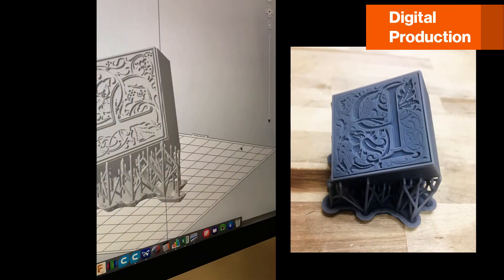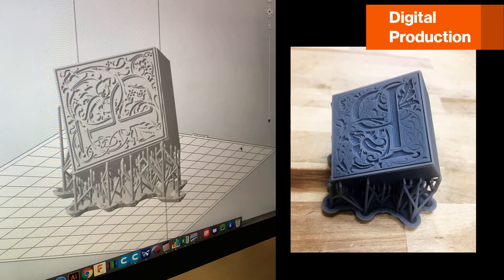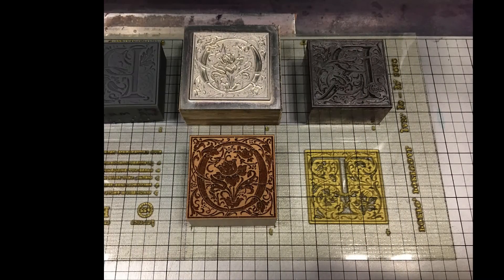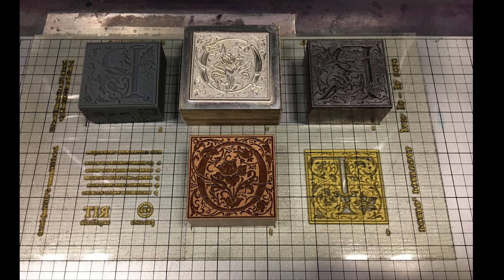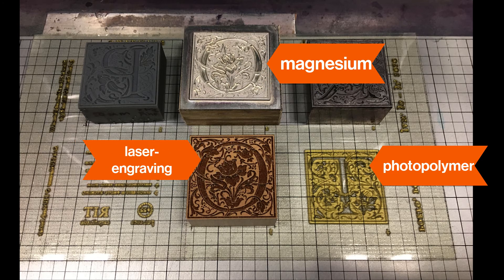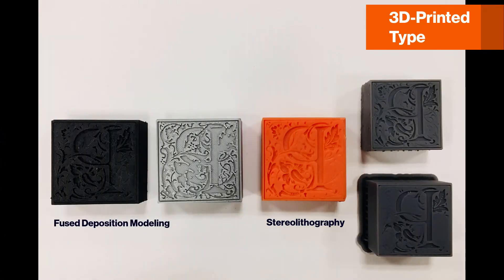However, digitally designed printing type and plates are exciting developments in letterpress. All of these relief printing surfaces are created using software and digital manufacturing technologies. Some examples of letterpress printing matrices that are first designed with software, like Adobe Illustrator, are plastic photopolymer plates, photo etched magnesium plates, and laser engraved wood type.